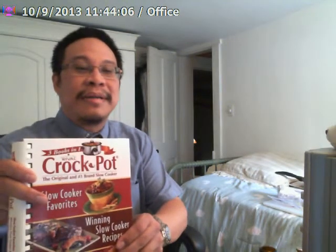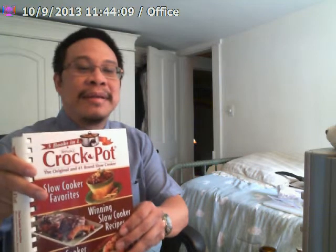Today I'm going to do something a little different. I'm going to do a cooking demonstration showing how you prepare a beer stew using a crock pot. The recipe I'm using is found in the Rival Crock Pot Cookery, which is a cookbook that many people get when they buy a crock pot slow cooker. Here's the recipe for beer stew.